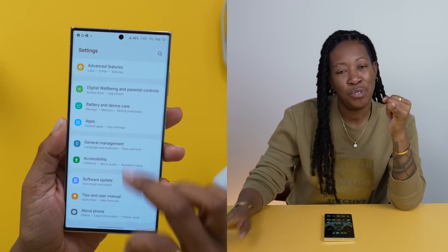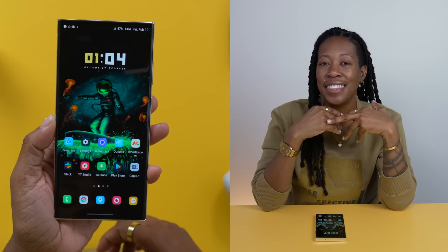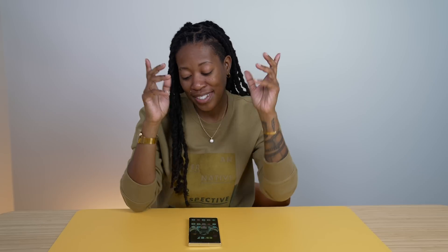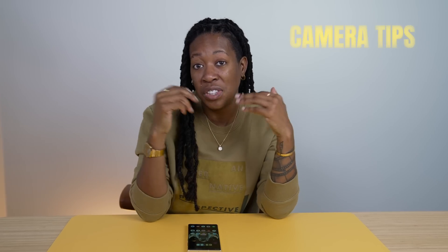Y'all, did you know that you could rearrange your settings, customize your lock screen, and theme your icon pack all without installing a launcher? We're going to get into all of that in this video, on top of some additional tips and tricks, some things you can do with your S Pen, and some new things within the camera app - all on the Galaxy S23 Ultra.